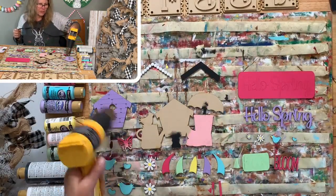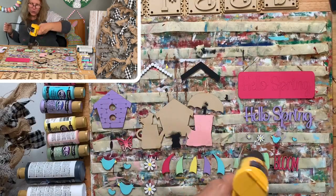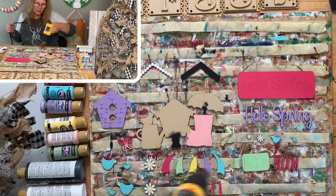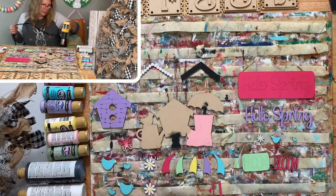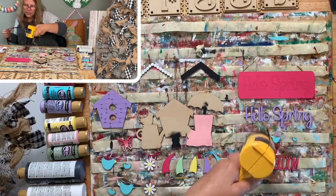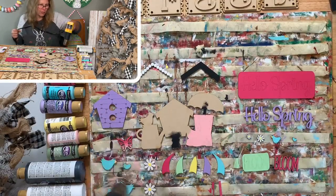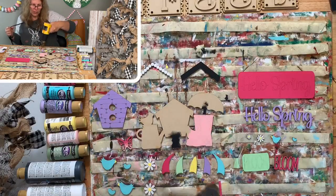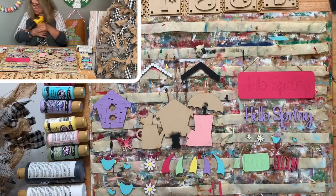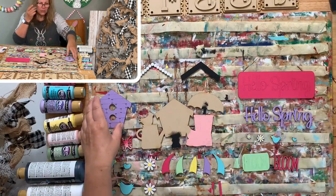We're going to glue this together for our truck and then do the garland. It's only 7:08, so probably by 7:15 we'll have this glued together. The garland will go really fast - just big pieces. Keep your heat gun moving; you can use a hair dryer or just let it dry on its own.